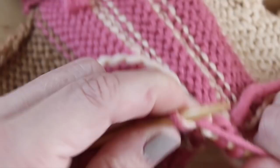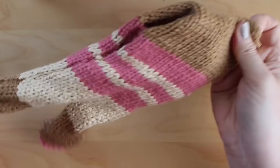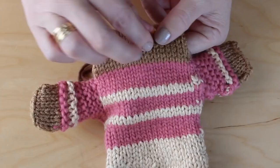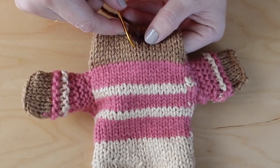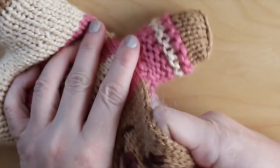Once you've completed the arms, it's time to turn it inside out. Keeping the sides of the head open, go ahead and embroider your face — you can do it however you like. Then go ahead and stuff your bear from the sides of the head. Once you've completed that, go ahead and sew up the sides of the head.